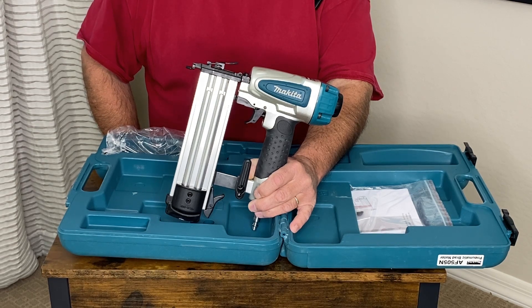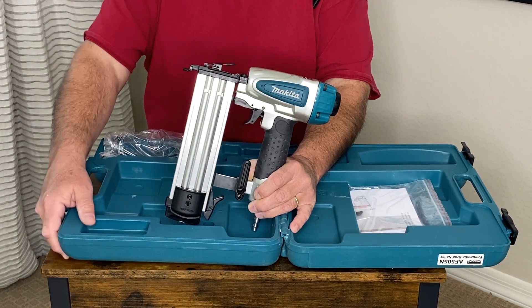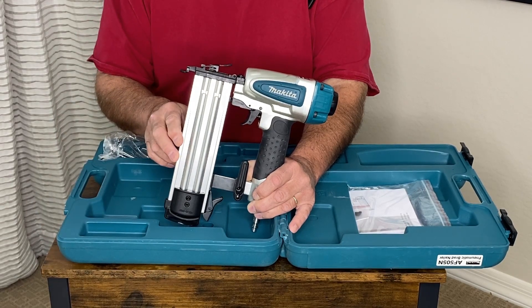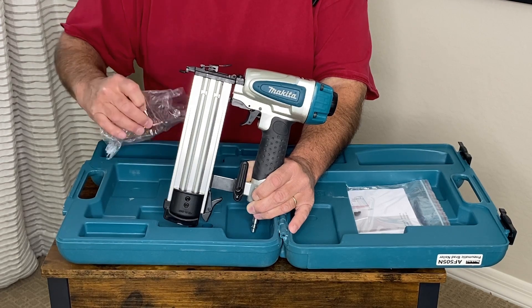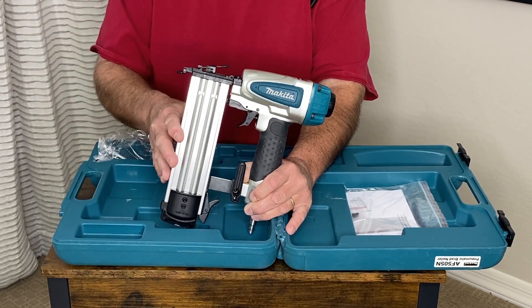Let's take a closer look at this Makita 18 gauge brad pneumatic nailer. It comes with an incredible, very durable solid case. The unit itself can handle 18 gauge brads from 5/8 to 2 inches in length. You can buy the brads anywhere. It comes with a set of safety glasses and oil for the unit.